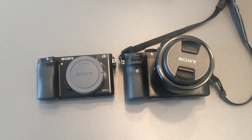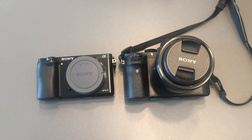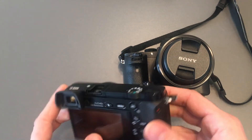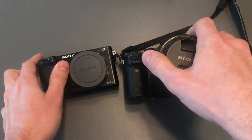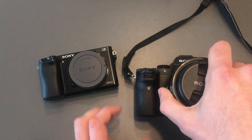Hi guys, today we are making a comparison of the crop factor and the depth of field between the APS-C sensor and the full-frame sensor. For the comparison we are using Sony cameras — the Sony a6000 and the Sony a7 Mark II. First let's look at the sensors themselves.